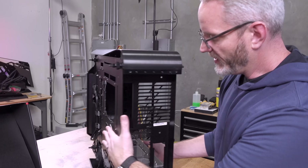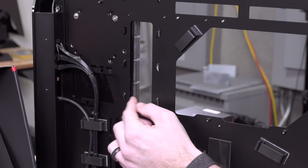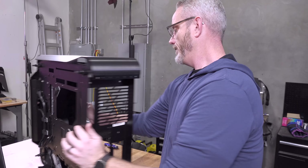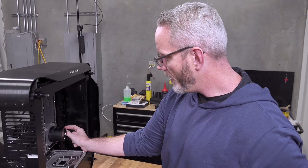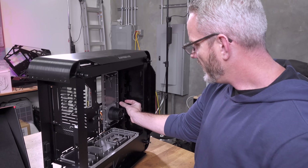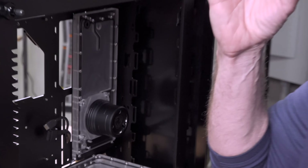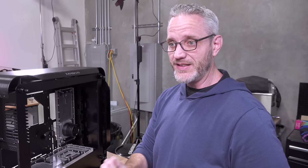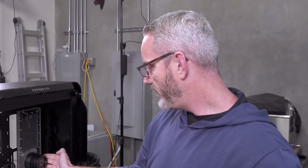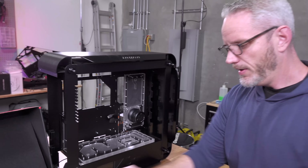But if you look at how Singularity Computers designed the case, that 90-degree adapter only takes up a few millimeters of space so it barely sticks out — not causing any issue. I was also concerned about room between the pump and the bracket, because I have 25 millimeters of fan and 30 millimeters of radiator. I'm pretty sure I got SEs; if not, a 45mm rad won't fit with the fans.